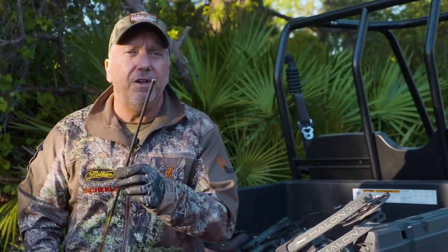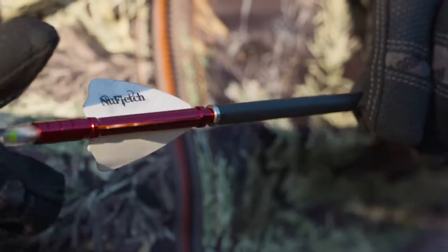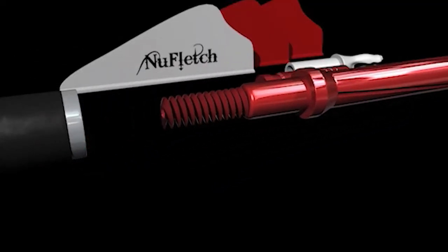A lot of people ask me what types of arrows I use, and I shoot the Black Eagle Spartan shafts. But you'll notice I have an insert in both ends — it's a little bit unorthodox. This is called an Ape Tail — Arrow Performance Enhancement. It's made by Nufletch.